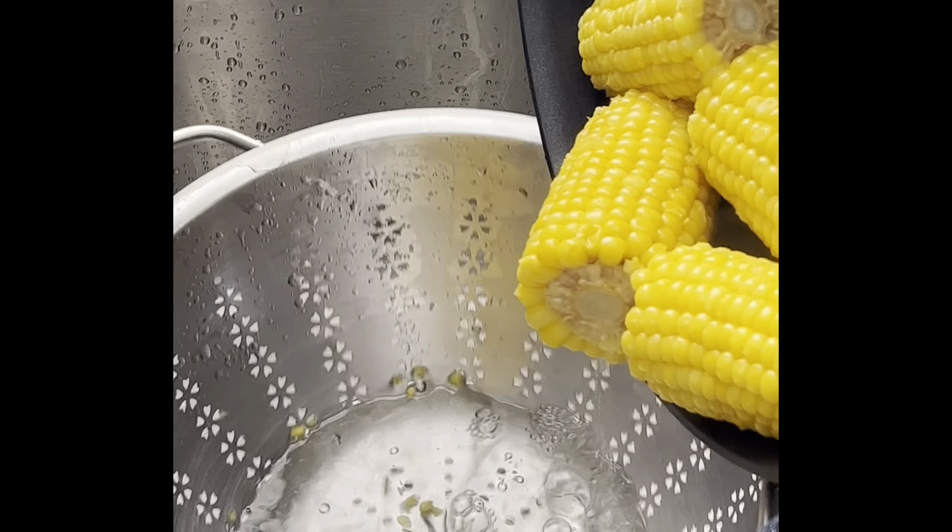Preheat the Traeger Flat Rock griddle or whatever indoor or outdoor flat top griddle you're using to medium heat. Then add oil or butter to the griddle, add the corn on the cob, and season it with salt and pepper if you want. Flip it around for a few minutes until the sides are all browned and tasty, like you see here.